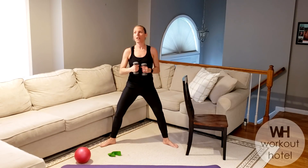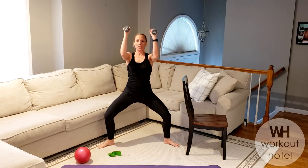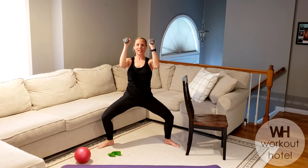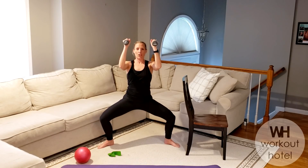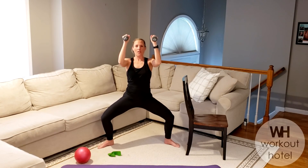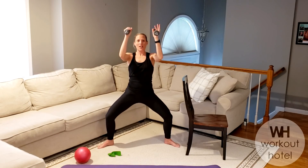Grab your second dumbbell. Still turned out, wide second position, elbows to 90. Light load here — I've got threes, maybe twos. Shoulders neutral. Pulse, relax — seven, it's small — six, five, four, three, two. Pause, pulse — seven, six. Shoulders working — four, three. Legs burning. And lower — eight, seven, six, five, four, three, two. Last set — you have your eight, seven, six, five, four, three. One more set of legs — pulse and drop — seven, six, five, four, three, two. Shake that out. Nice job.